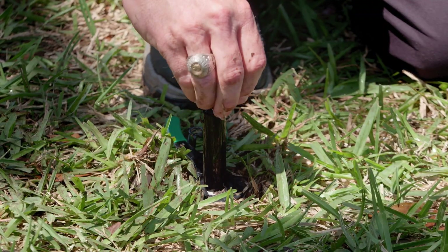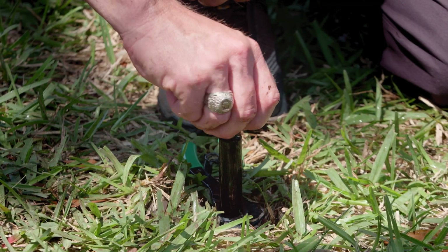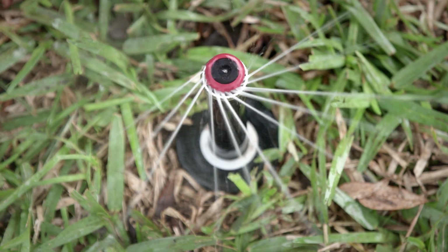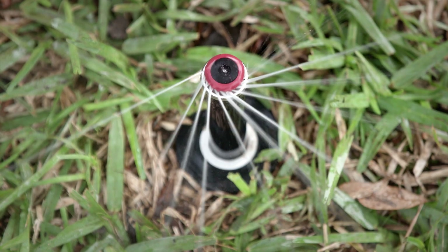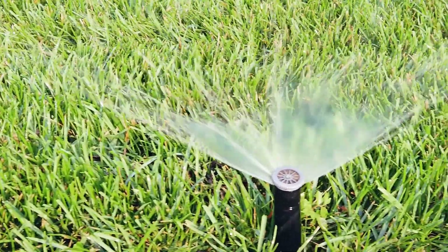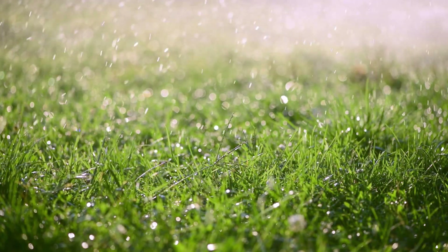Your choice of sprinkler nozzles can save water too. Instead of the traditional fixed sprays, try multi-stream nozzles. They use larger water drops so more of the water reaches the soil instead of evaporating from the sun or wind. You do need to run them longer than fixed nozzles, but that's okay. They save water by applying water at a slower rate so more of it soaks into the ground.